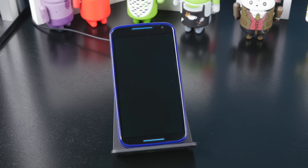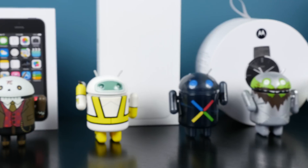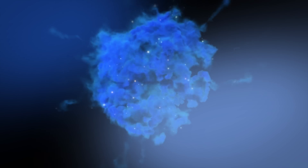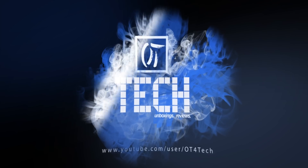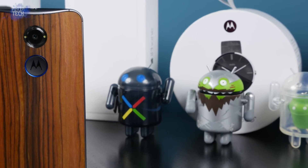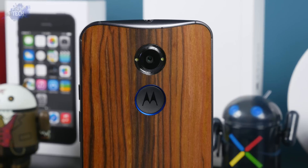Is that a Motorola Moto X? Yeah, the 2014 edition. And is that wireless charging? The 2014 edition Motorola Moto X is an amazing phone — it features top-end specs, an untouched design, and the ability